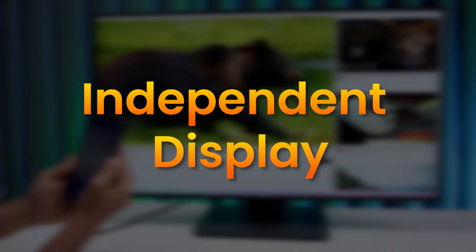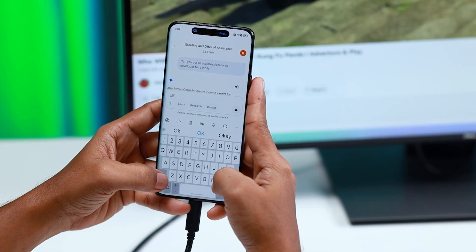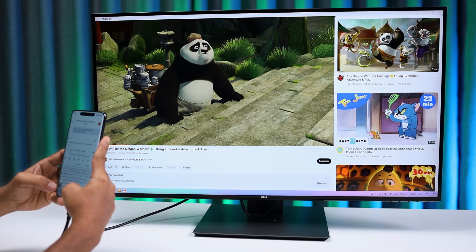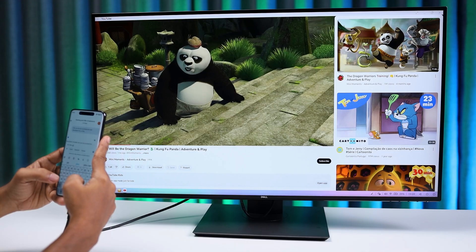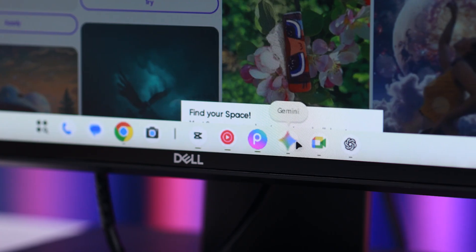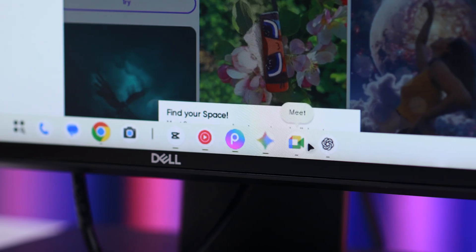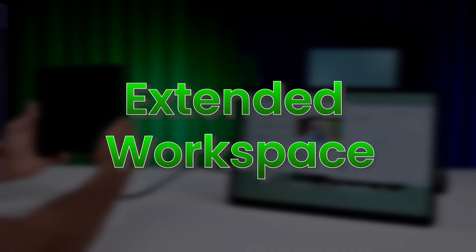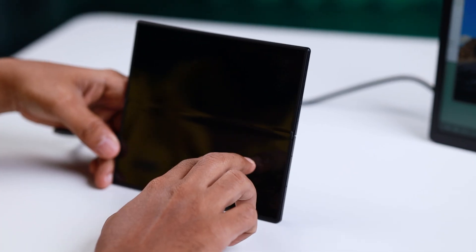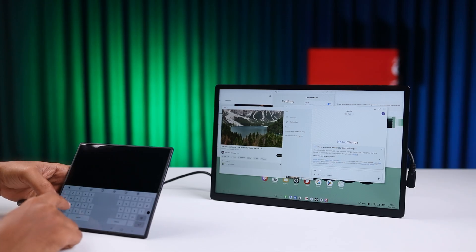Independent Displays: the phone and the external display work independently, meaning you can have different apps running on each screen simultaneously — using your phone for calls or texts while working on the desktop display. The external screen shows a familiar desktop environment with a taskbar at the bottom displaying running apps and pinned favorites. If you're using a tablet, the desktop session can be extended across both the tablet screen and the external display, creating a larger continuous workspace.